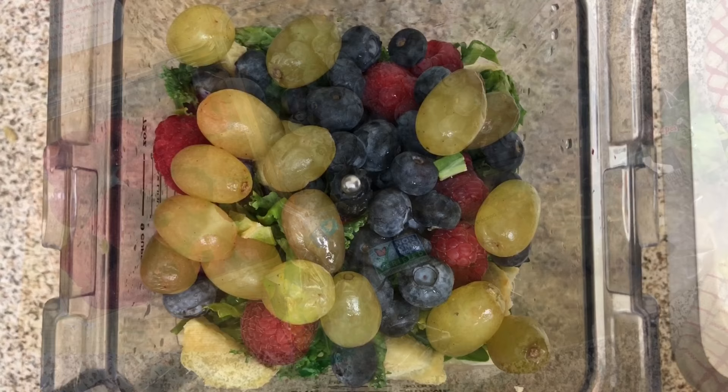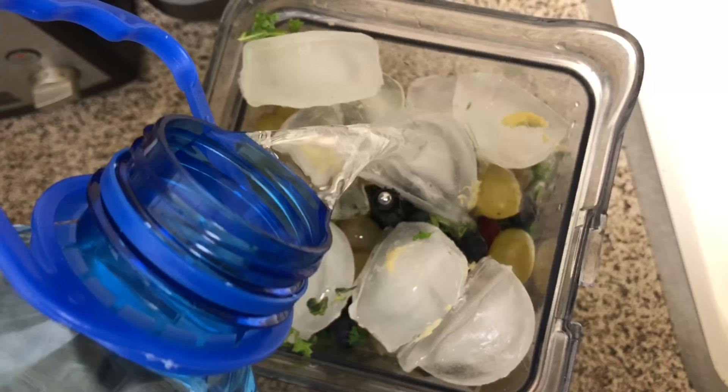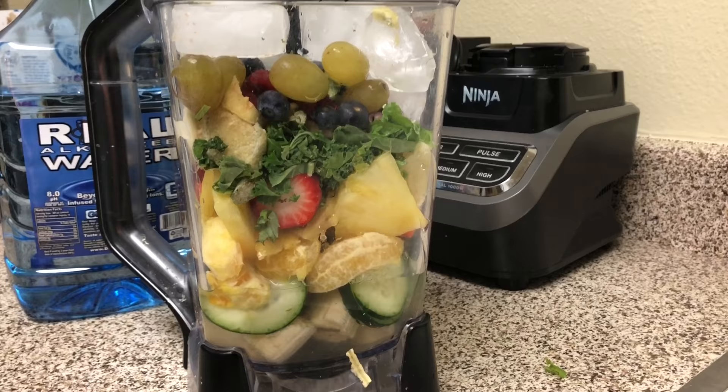At this point I like to add ice, and I also like to add alkaline water instead of juice or milk because it cuts down on calories.